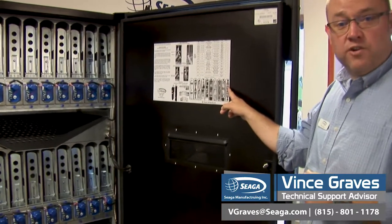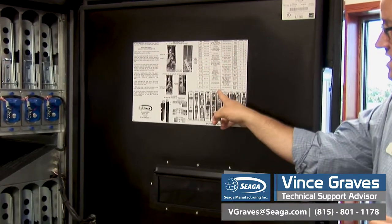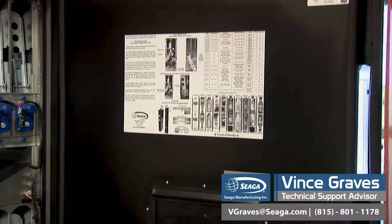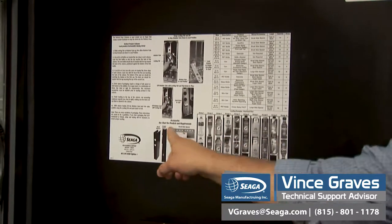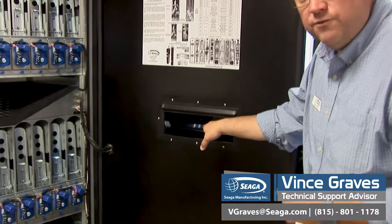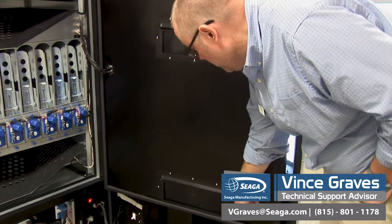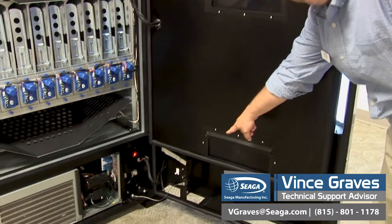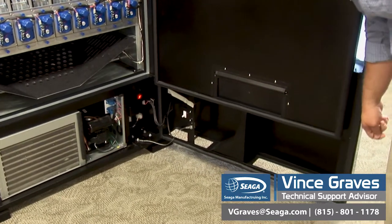You'll see your loading diagram, the best reference tool with a list of all of the approved drinks that have been tested here, along with how they're loaded and a list of the proper shims and accessories. Below that, we have our delivery doors for top and bottom. Below that, we have our two refrigeration vents. These need to be kept clean to maximize air flow.